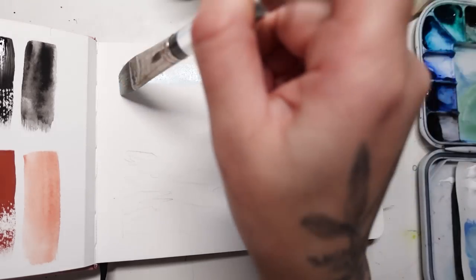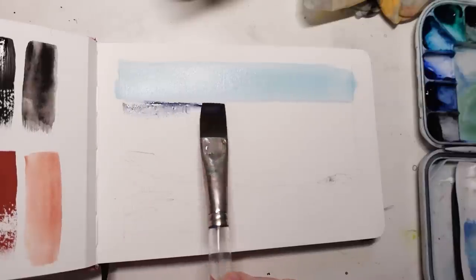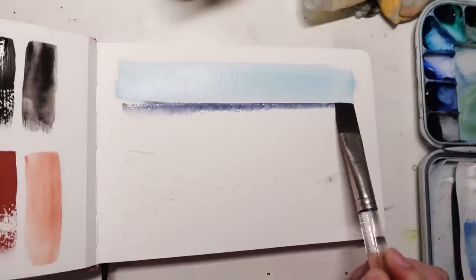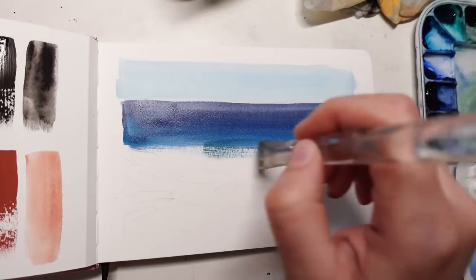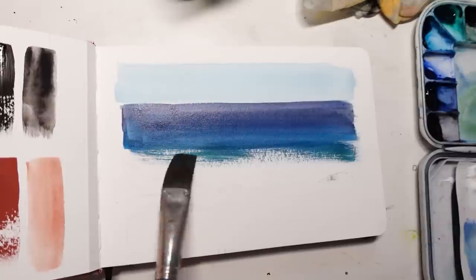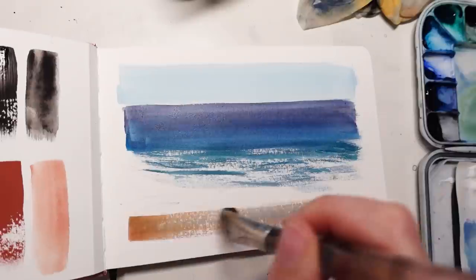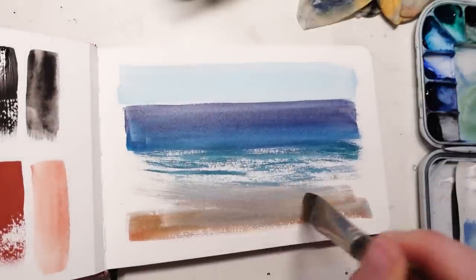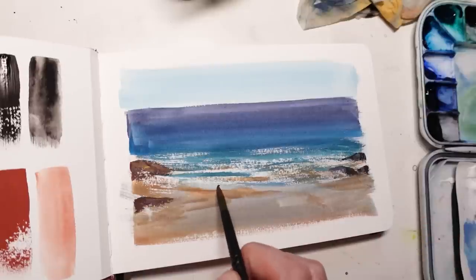I'm not going to show you all the swatching because, well, it's just swatching — but when I first start a sketchbook I like to do this because it not only gives me a good reference for my colors for the rest of the sketchbook, but it's also a good way to test the paper out right away without doing anything too crazy or detailed. Now I'm doing a test painting with gouache. I like to water down my gouache for the first layer or two and then slowly build up the depth and thickness.